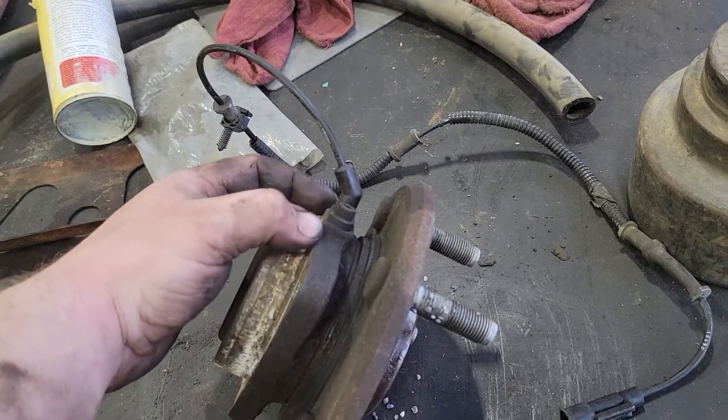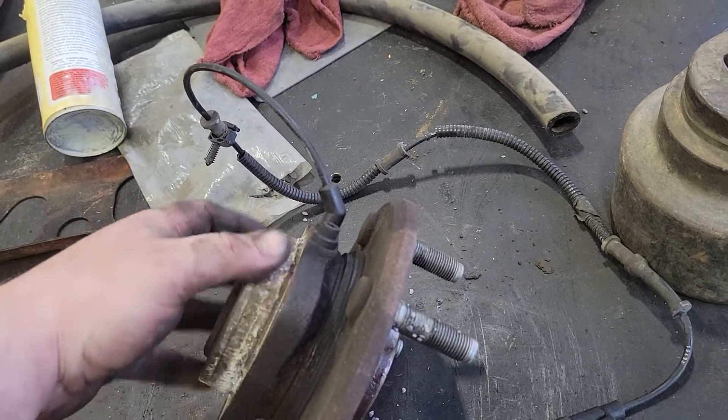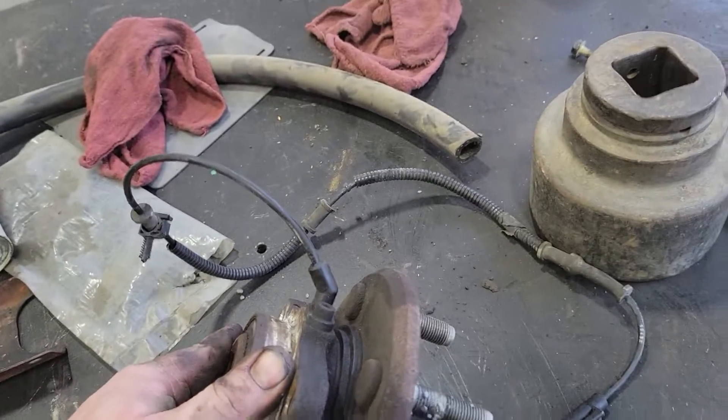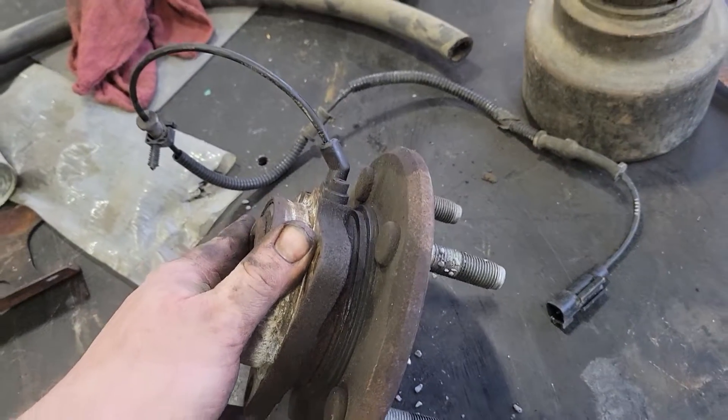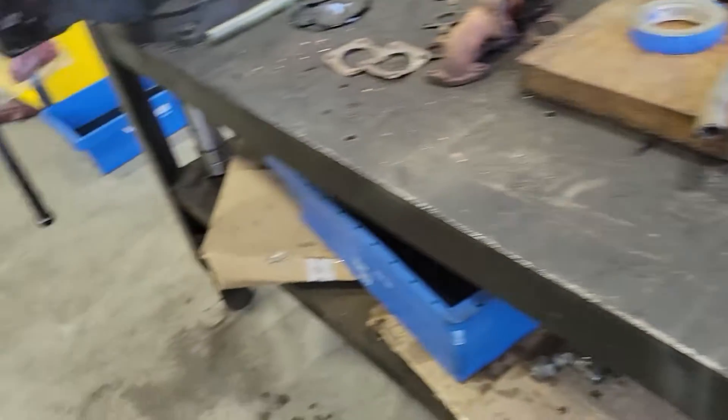Inside here is a little stub that has a coil of wire wrapped around it. When you run a magnet past the coil of wire, it induces a current — albeit very low, it's enough for the computer to pick up and read wheel speed. That's how your wheel speed is read.